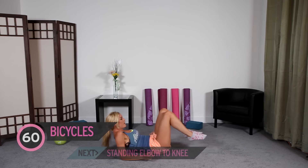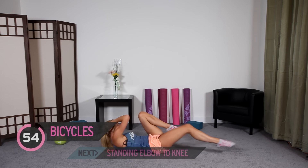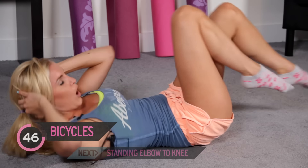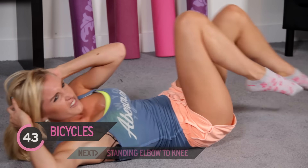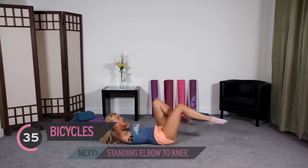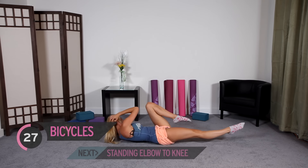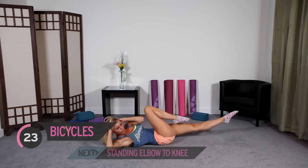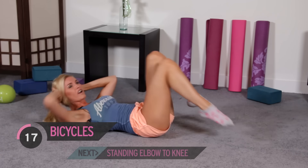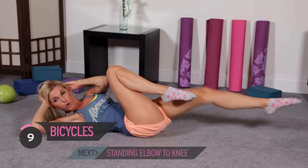Switch over — one of my favorite exercises. We have got bicycles. Slow and controlled, really try and twist your body — we're going to be working those obliques, that's the side muscle here. Think about putting your opposite elbow to opposite knee. I promise you it's going to be worth it in the end. Once you've got through this and burned all those calories, just think how good you're going to feel. Keep it going — no one's giving up on me now.